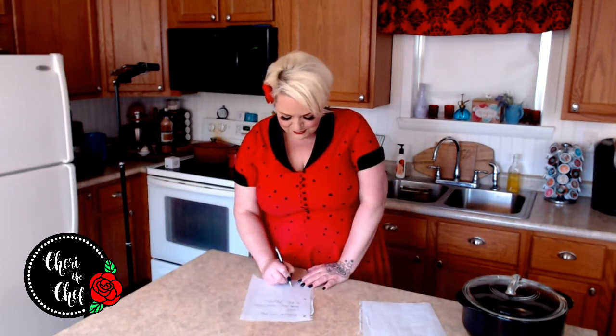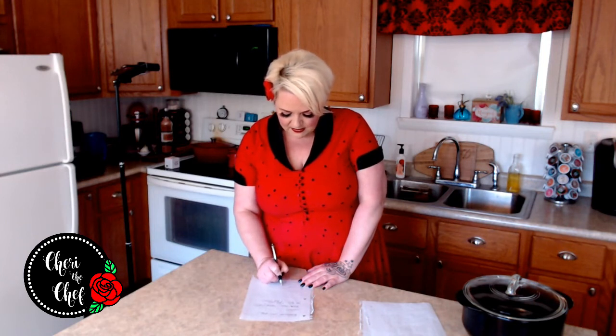For croutons, I make them in the air fryer and find it's the best method — better than deep frying, the oven, or the stovetop. On a cookie sheet you have to keep turning them, but in the air fryer you just shake the basket occasionally and they're done in less than 10 minutes, coming out perfectly crispy.